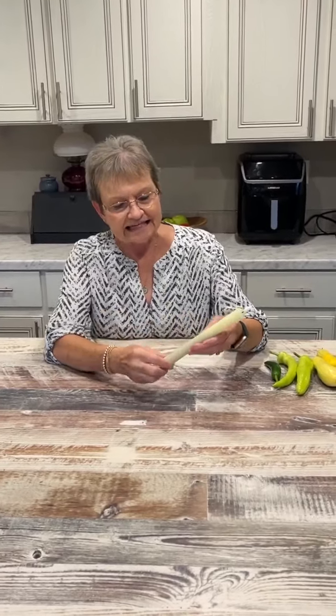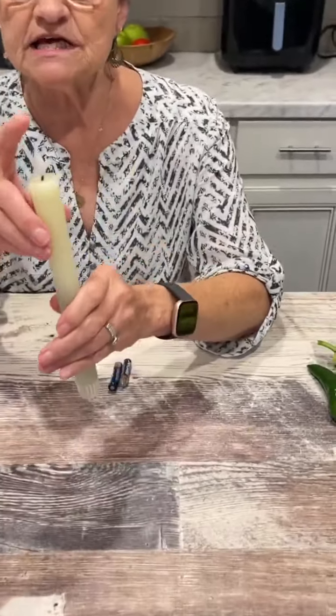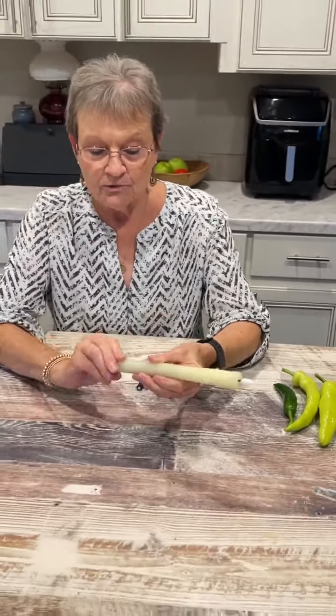Hello, welcome to Home with Mama Sue. Today is just going to be a short video — it's late in the afternoon — but I wanted you to be able to see something that I think you may like. You may already have these, but I've had mine for a little over a year: these candles where the flame looks so real when you put the batteries in. I'm going to show you just how real they look.